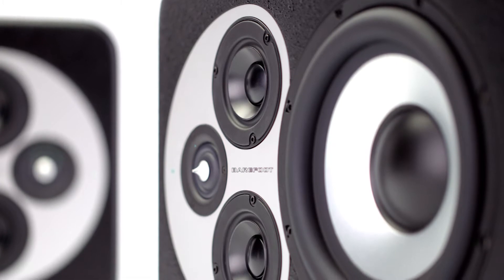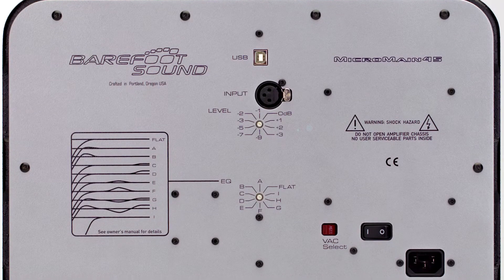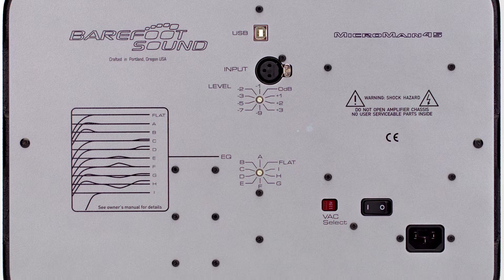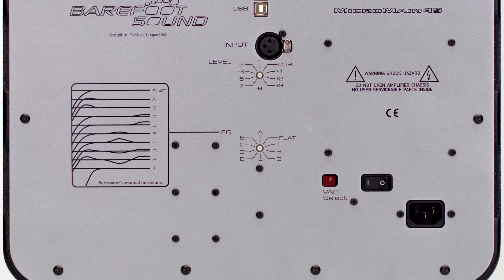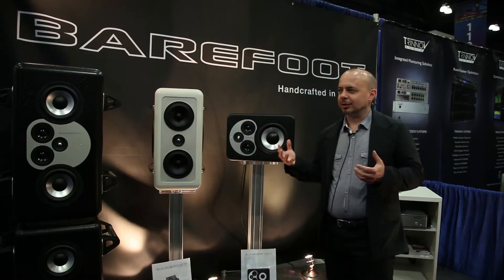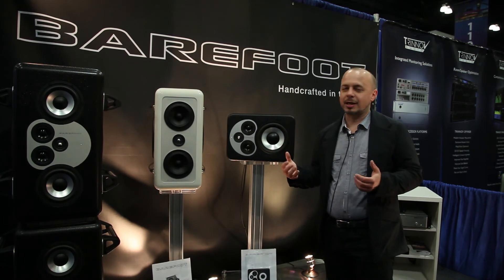Everything from the converters to the DSP amplifiers is exactly the same as the MM12. It just doesn't get some of the bells and whistles — doesn't have the Meme technology, doesn't have dual-opposing subs — but it's Barefoot through and through. It's something I'm really proud of. For under $6,000, you can get some of the qualities that the MiniMaine 12 is renowned for.